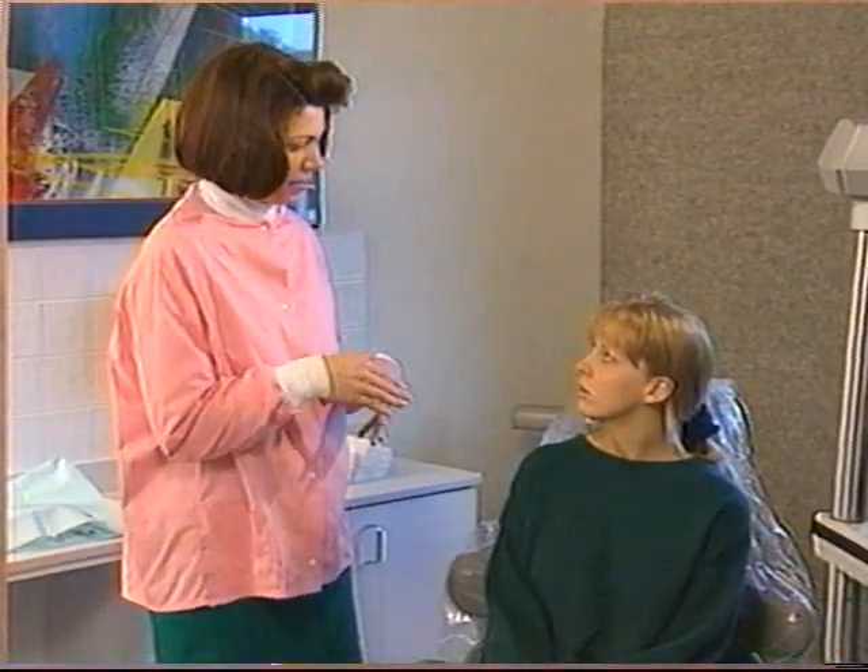If the patient is nervous about being radiographed, describe the safety precautions used to limit radiation exposure, emphasizing the benefit and necessity of radiographs for providing accurate, high-quality dental care.